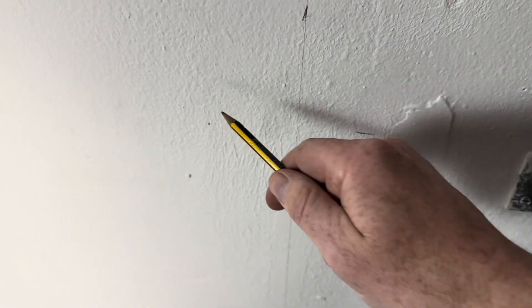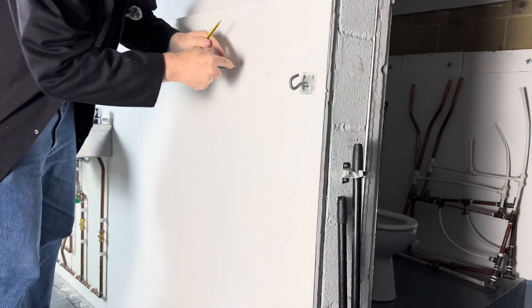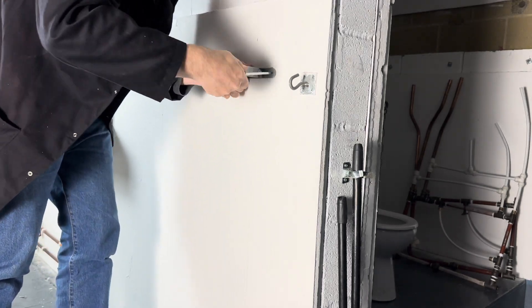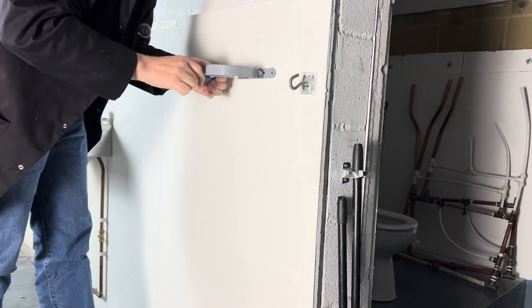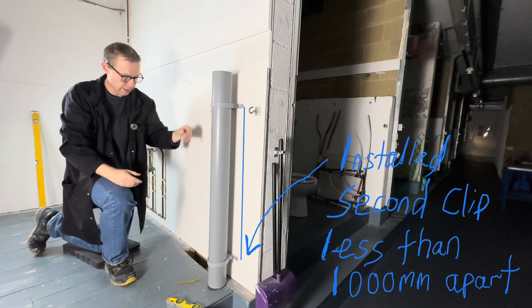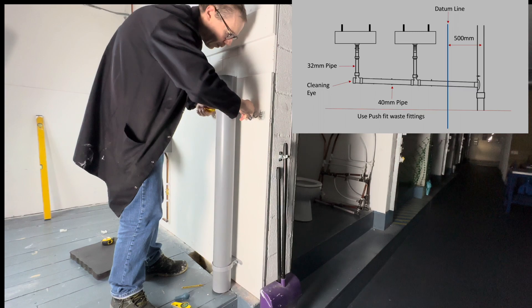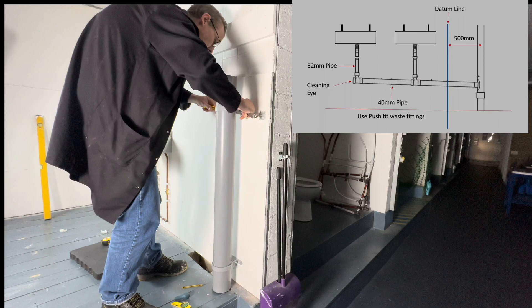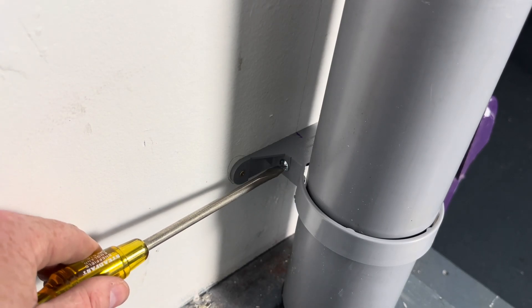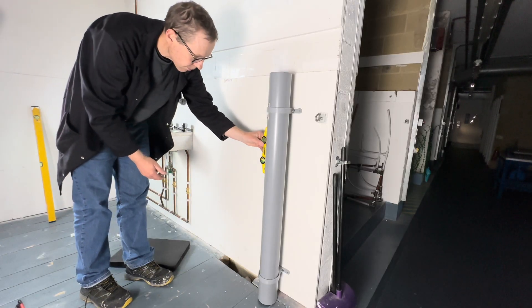We'll use the braddle to mark the holes — do that there and there. We're now going to slide the clip in like that — it just touches the floor — and then tighten it up so it's nice and tight. Then the second one, using the spanner on the other side.